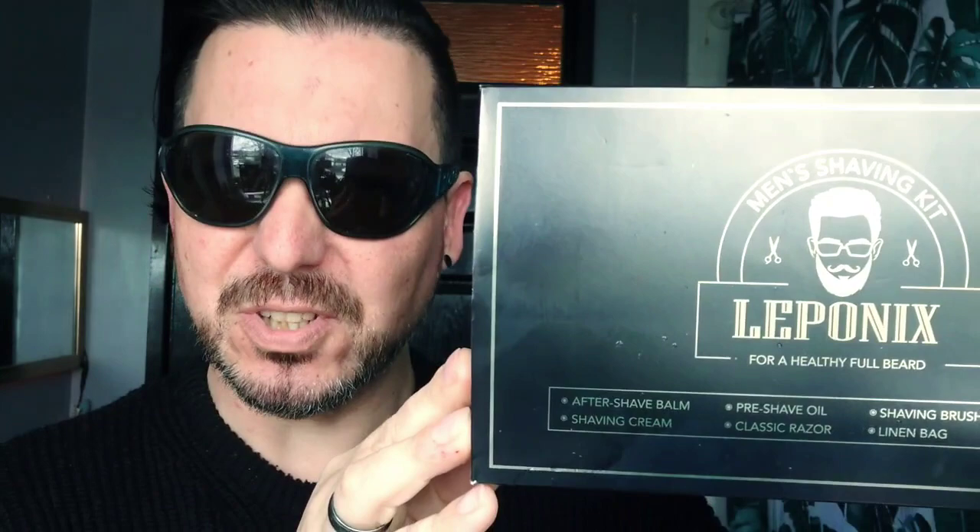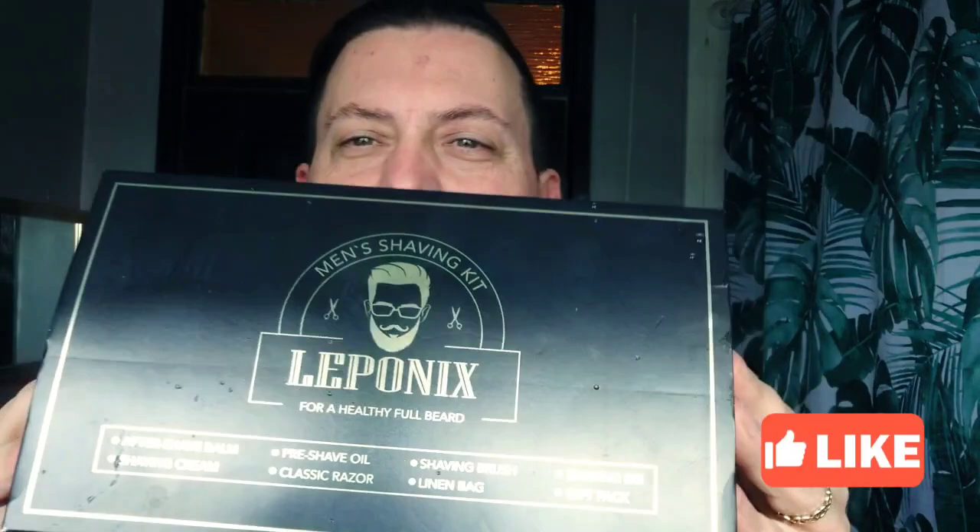Good morning, good afternoon, good evening and welcome to Mr. Shaves. Today we're going to be looking at this box of stuff — Laponics. I have no idea where they come from. It sounds French, it may not be French, it may be English, it may be American — but one thing I do know is it's natural products and non-harmful chemicals for your face. We're going to be reviewing all the stuff that comes in this box.